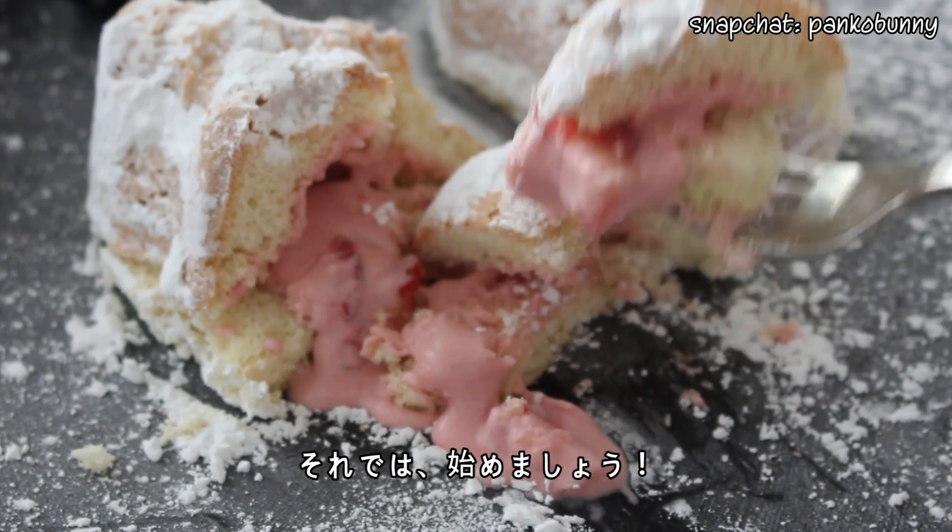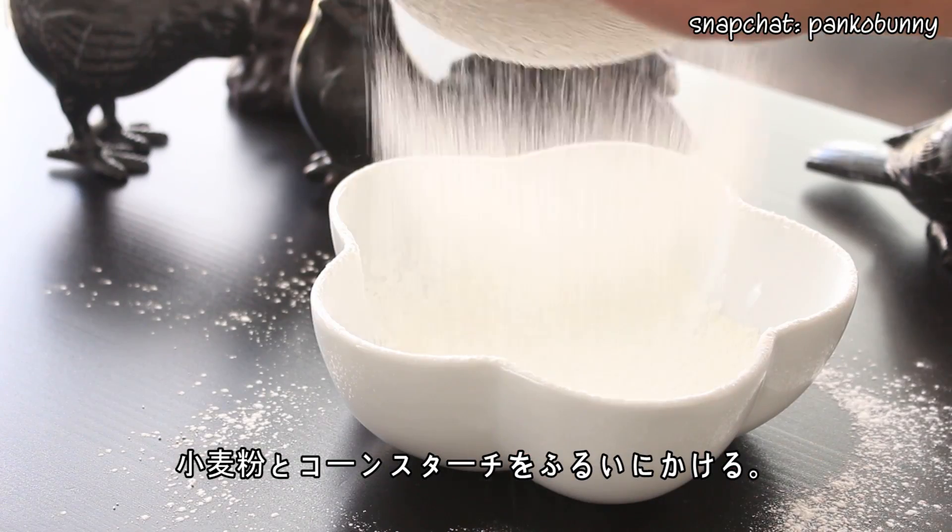So let's get started. First, what you want to do is sift together the flour and corn starch.